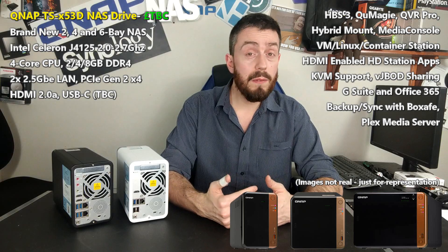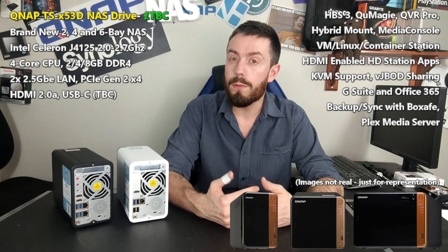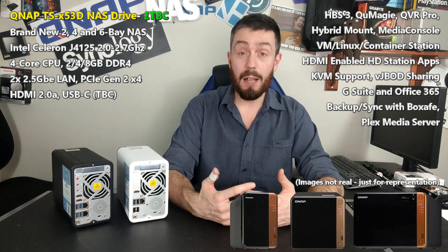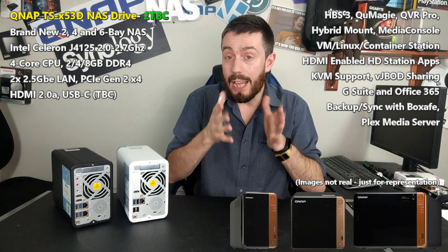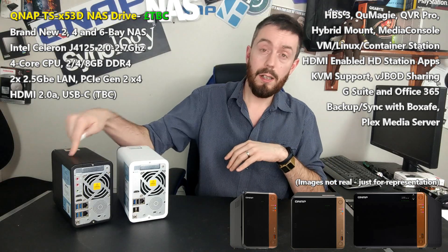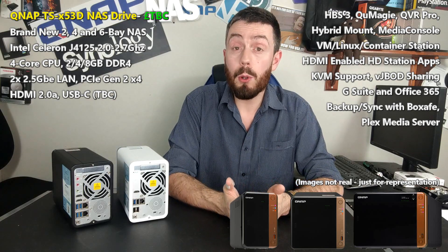There's no mention of internal M.2 SSD caching bays, which is pretty unlikely anyway — that might be over-egging the pudding. If they add it, great. But I'd be worried about what it would do to the price, because the closer they keep this device's price to the BE or B series, the better it will be for everyone involved.